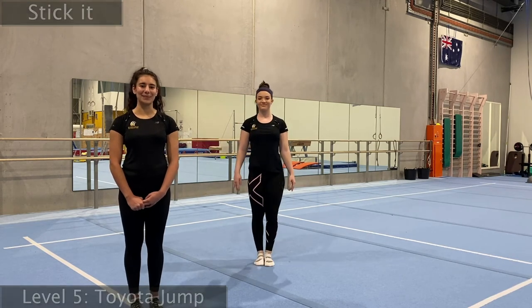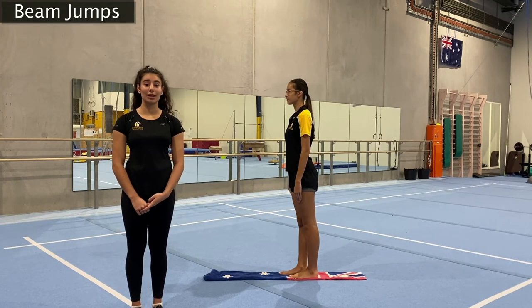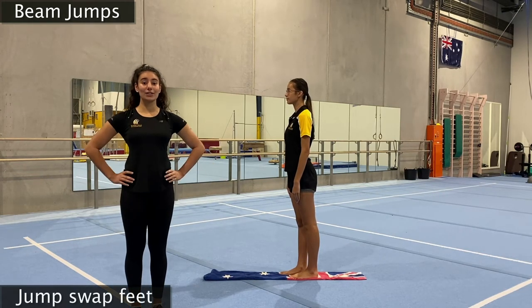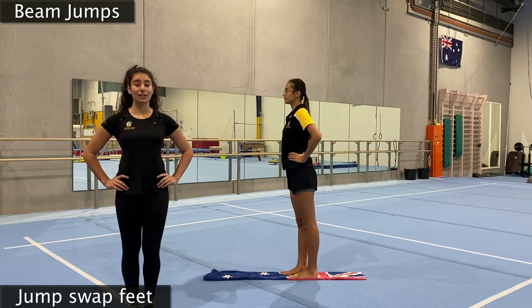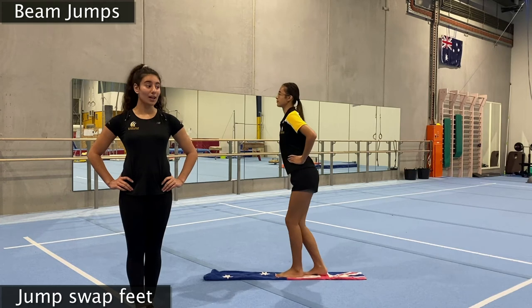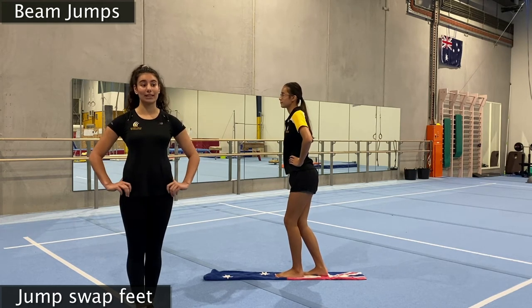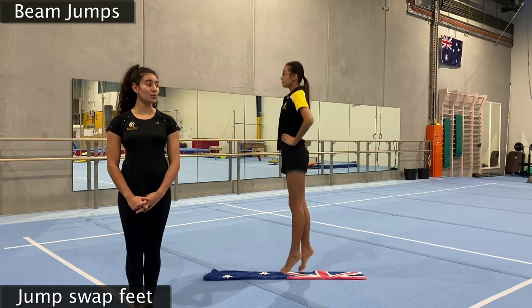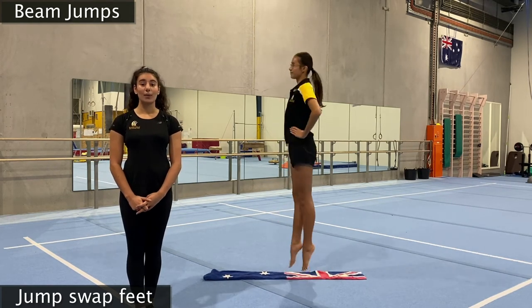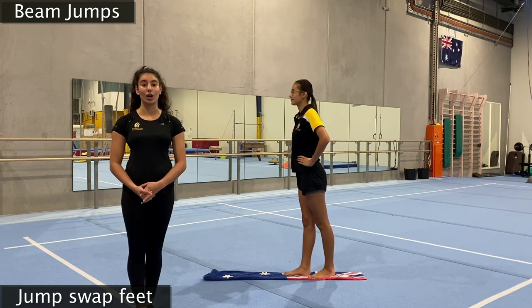We're going to move on to one more activity — grabbing our beams out one more time because we're going to do our jumps on the beam. We've got to make sure we're balancing super duper well. For our first jumps, pop your hands on your hips, put one foot slightly in front of the other and do a big jump in the air swapping feet. When doing this, make sure you're landing with your legs a little bit bent — a mini motorbike landing. Big jump and swap those feet.